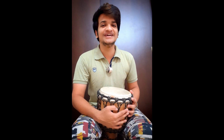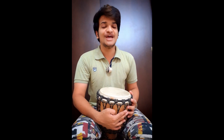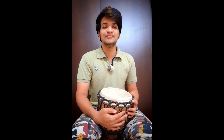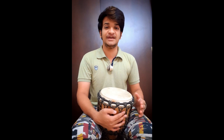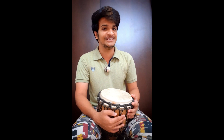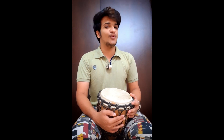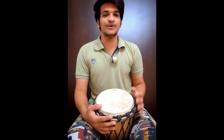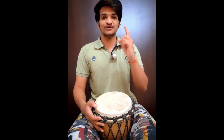Hello everyone, welcome to my channel, The Percussion Guy. Here's another video for you today. I'm going to play two sections: in the first section I'll be playing only Western beats, and in the second section I'll be playing only Indian beats. Hope you'll like it! Let's start — welcome to the first section, we'll start with the Western beats first.